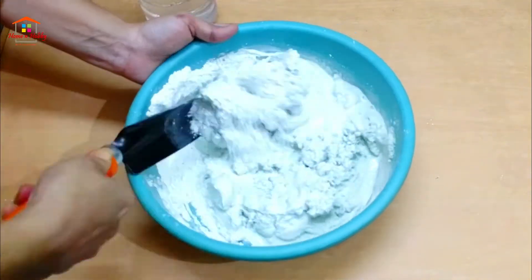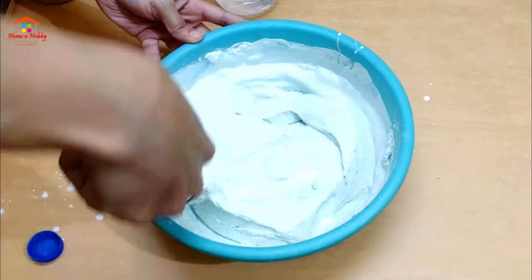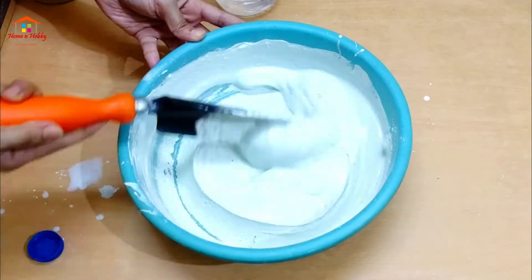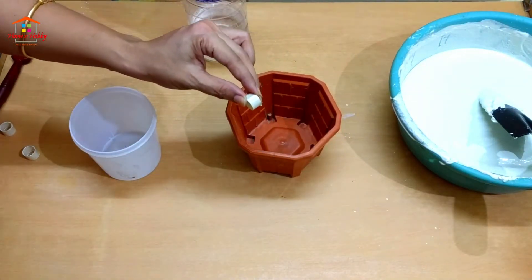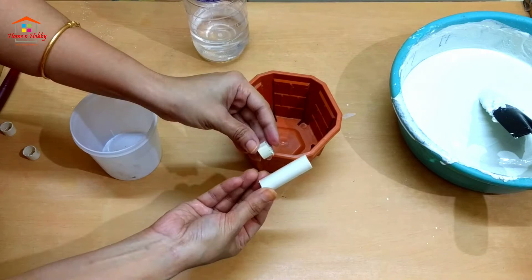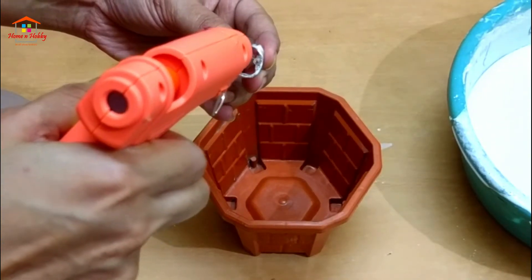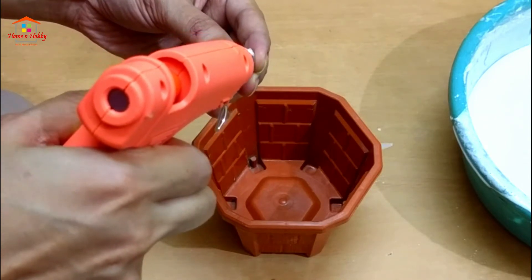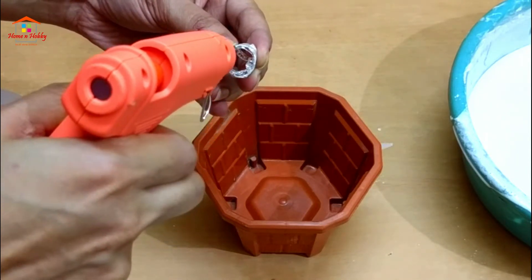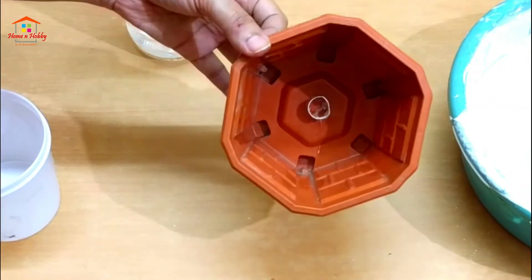You may add a little water if needed. We need drainage holes at the bottom of the planters. I've cut a PVC pipe and pasted it with a glue gun — you can also use Fevicol for this purpose. This is how we paste the PVC pipe onto the planter — see, it's fixed now.